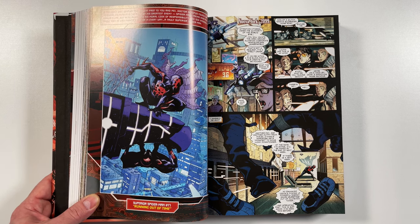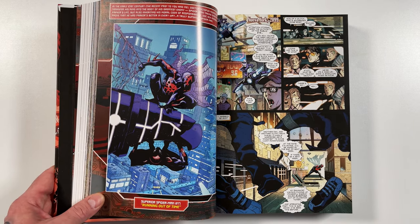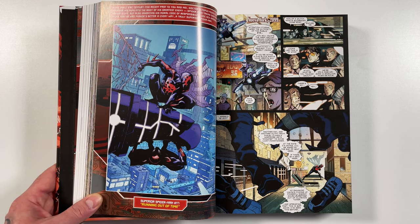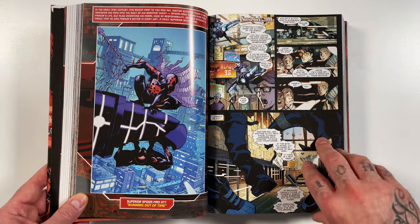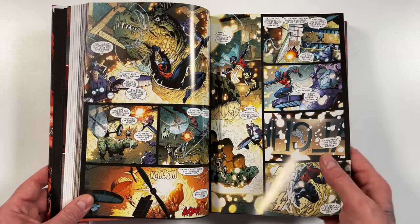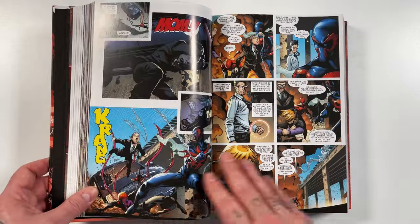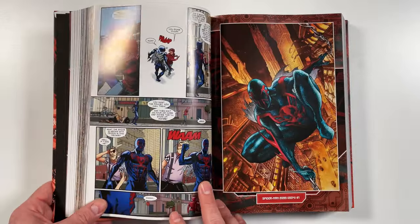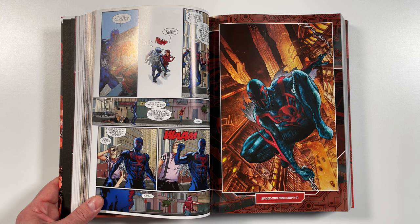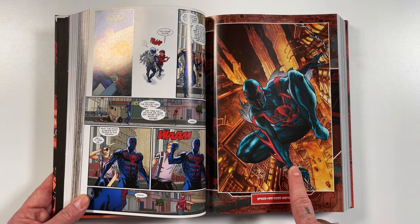I'm a huge fan of Spider-Man 2099. I jumped into reading new comics right when Dan Slott was writing Spider-Man, early in his run — it was very exciting going to the comic shop every week. He eventually kills off Spider-Man and does Superior Spider-Man, and as I'm reading Superior, they bring back one of my favorite characters. Spider-Man 2099 shows up in Superior Spider-Man issue 17 — Miguel is brought into the current times and interacts with Superior Spider-Man. They also did a lot of fan service around this time, bringing back Kaine as Scarlet Spider.